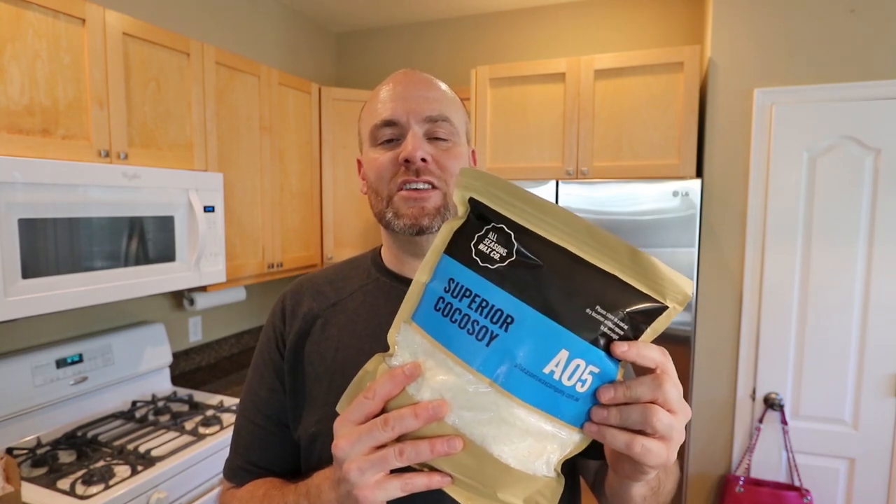We're going to be filling jars from London Luxury Candle Supply in the UK. We're also going to be using the A05 Superior Cocoa Soy from All Seasons Wax. We're going to use the water method — you take your vessel, fill it with water, take that amount, call it 16 ounces, calculate that down for the density or volume difference between the wax and the water, then add in our oil so that we fill every single container to the exact point with no leftover wax.